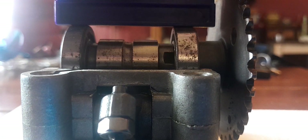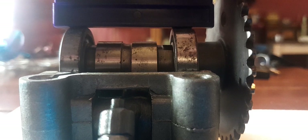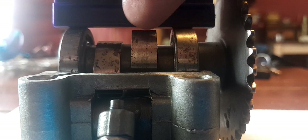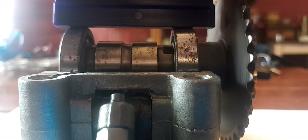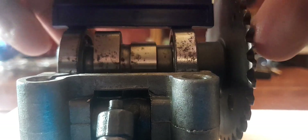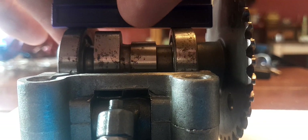Here is a stock cam from 139QMB, GY6 50. Notice I've got that flat across the bearings and you can see there's a little gap at the lobe. See it again. There.